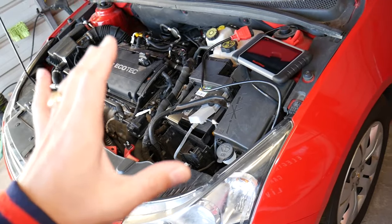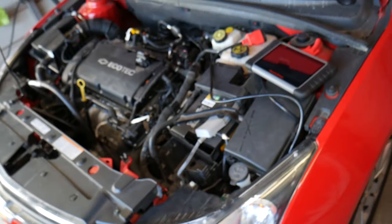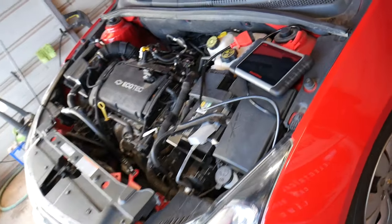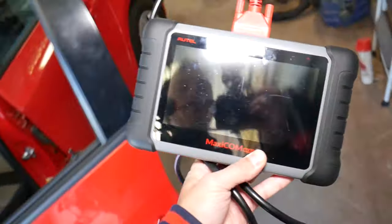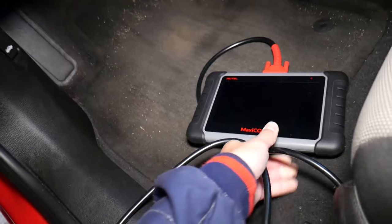Right here, this Chevy has the airbag light on and we're going to scan the system. After that we're going to explain what needs to be done to reset it without actually needing a scanner, and I'll explain why.